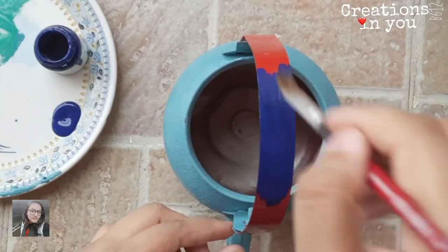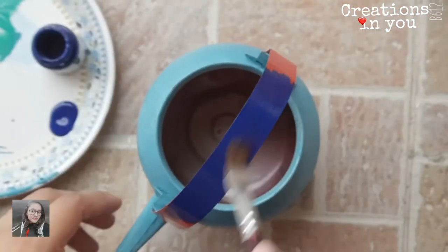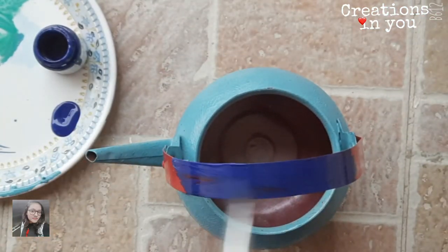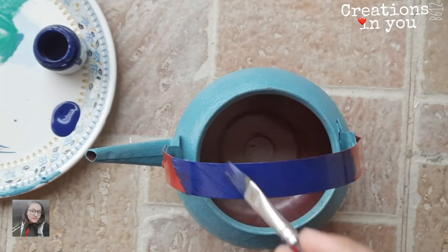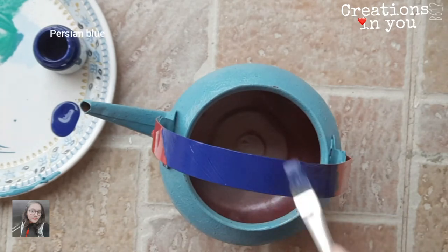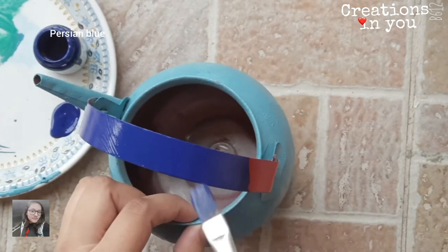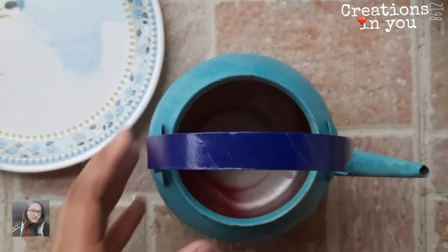Color the holder using Persian blue. Once you are done with the painting, keep the kettle in a safe place and let it dry naturally.